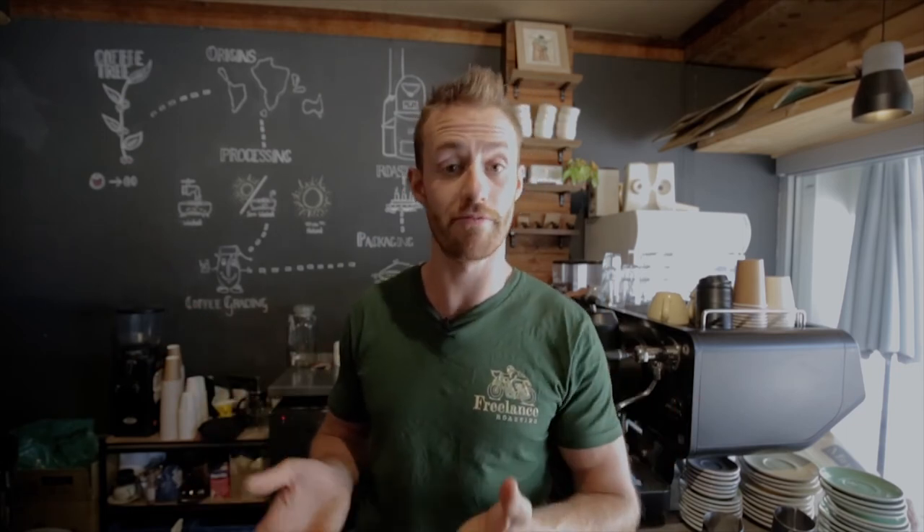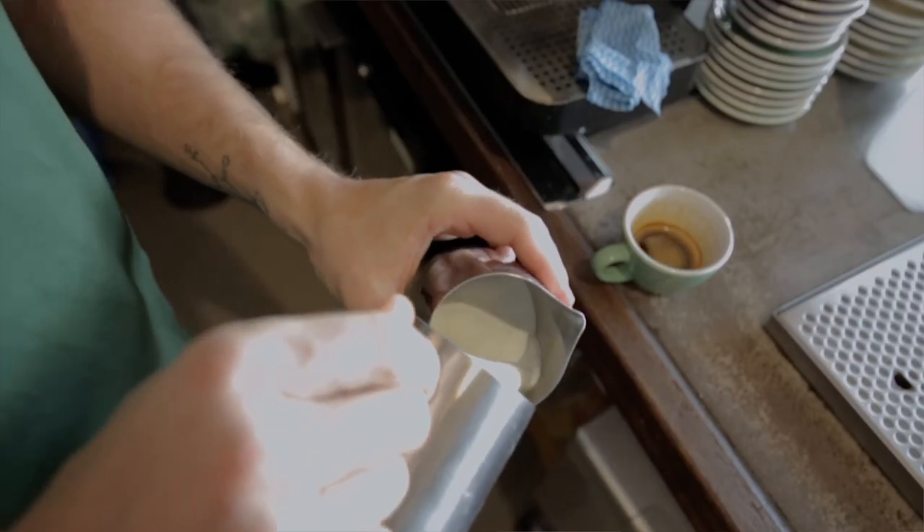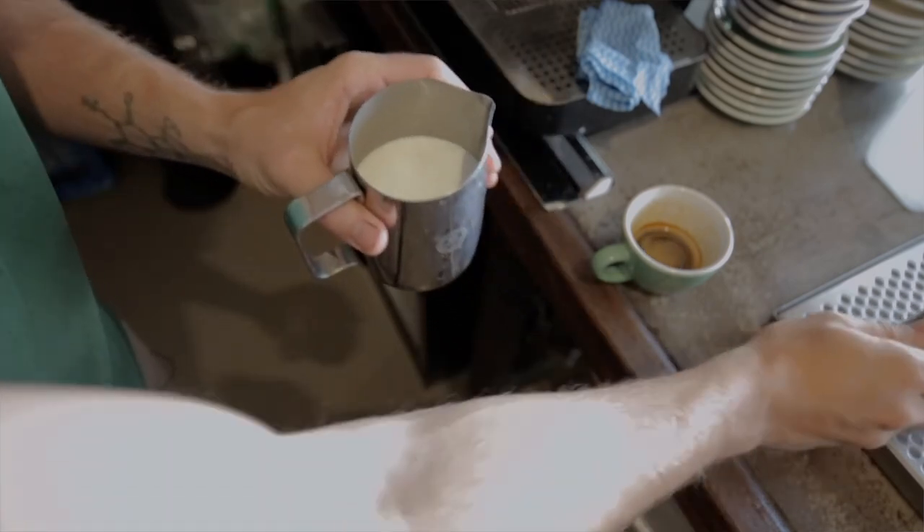One trick I use often when trying to get really crisp latte art is to transfer the milk between jugs. The idea is that foam floats, so I want to mix it back into the bottom of the milk so that it all pours out evenly. I transfer the milk out of the jug I just steamed into a slightly larger jug. Using a slightly larger milk jug to pour from gives the milk and the foam a bit more room to slosh around as they pour out — I definitely find this works for pouring rosettas.